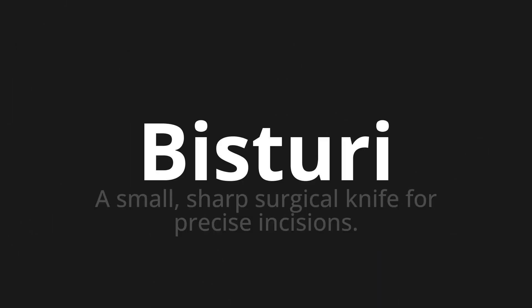Which means a small, sharp surgical knife for precise incisions. Let's say it all together.